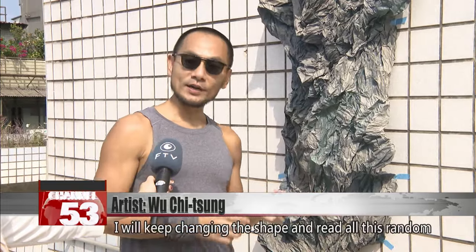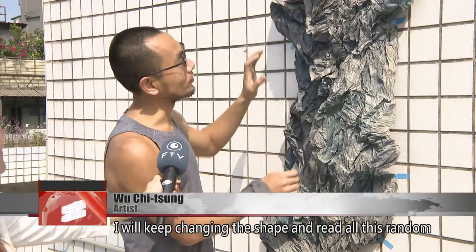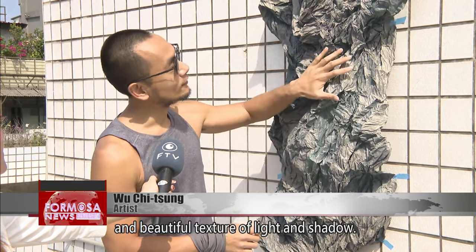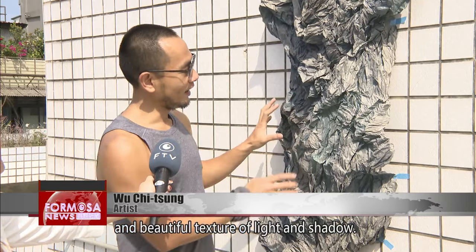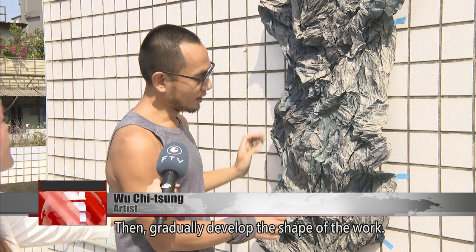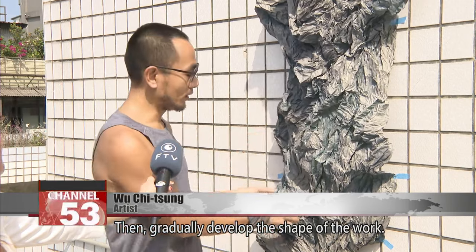For about half an hour, I would keep changing the shape and read all this random and beautiful texture of light and shadow, and gradually develop the shape of the forest and gradually develop the shape of the work.